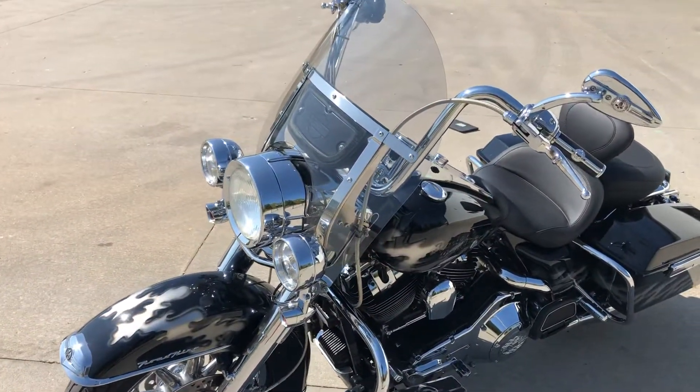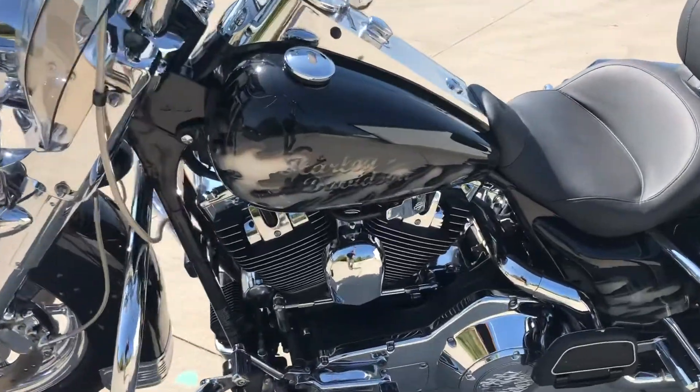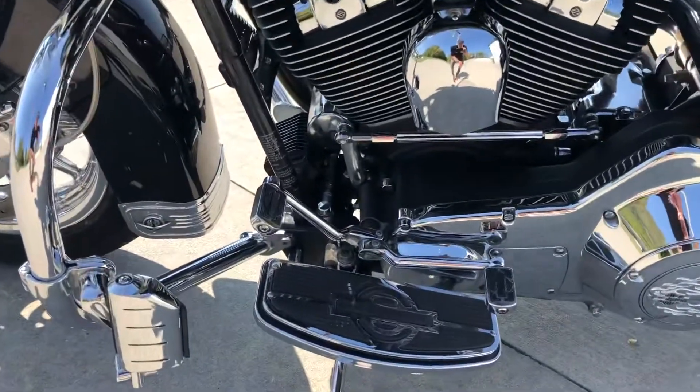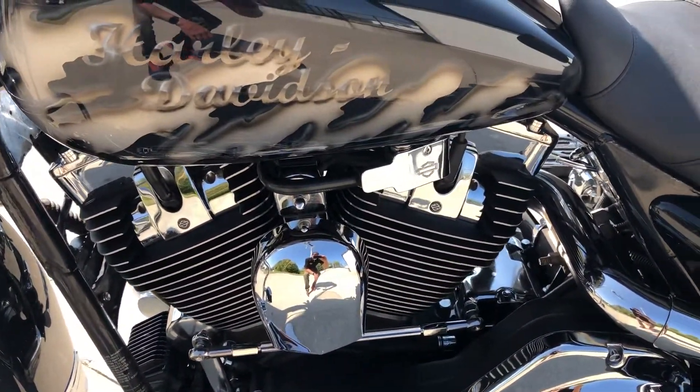It's had a fresh service. It's got nostalgia footboards, flamed derby covers, and spark plug head covers all the way through.